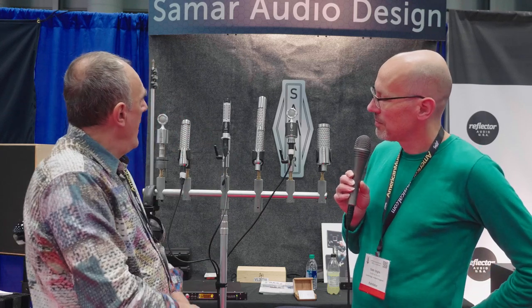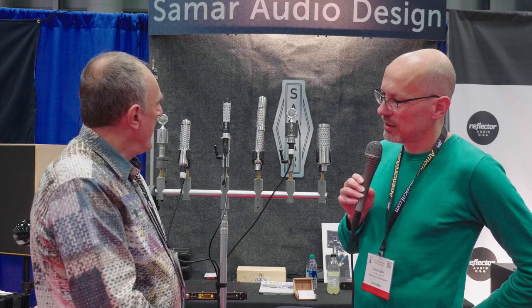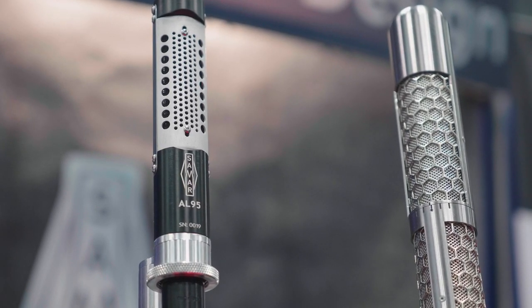Yeah, here is the new microphone and it is at the price point of $399. We have more expensive microphones, but we also wanted to make it available to a much broader audience — including home recordists and people who have a garage studio or even a basement studio — who could also use high-quality ribbon microphones. That's how the AL95 came out.